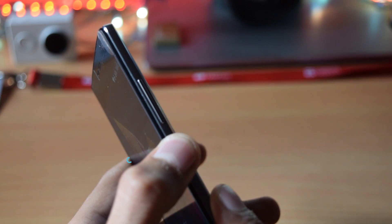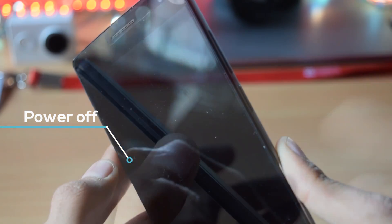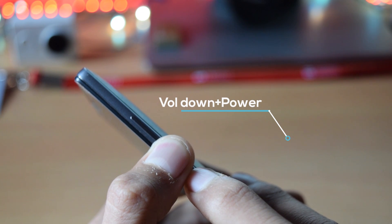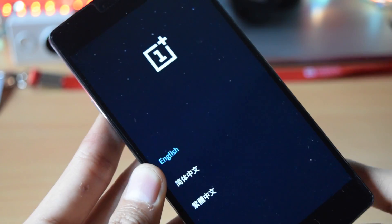After that, power off your phone. Once it's powered off, press the volume down plus power button at the same time. Once you see the OnePlus logo, release the keys, and you will be booted into the recovery mode.